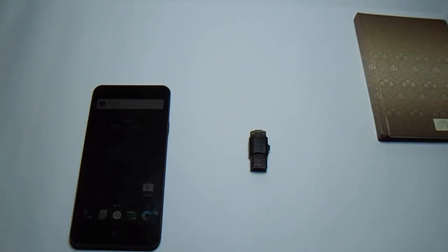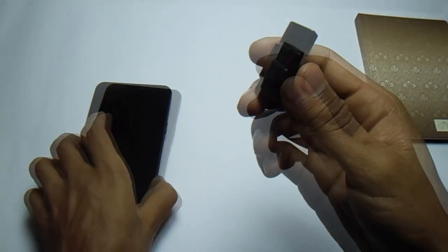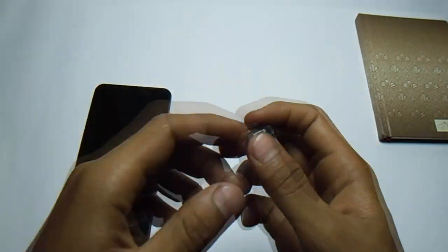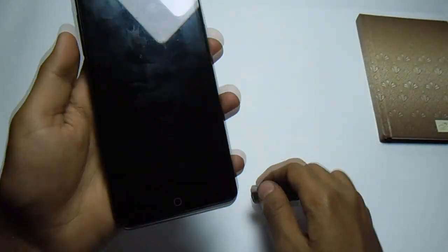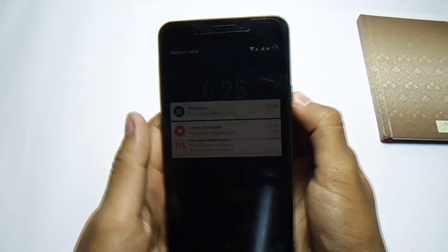My name is Muhammad Shaqib and this is Master Tech. Today I'm going to show you how to install Leva OS v6.5 on your Eureka. First thing you have to do is download all the files — links are in the description — and put all the files onto a pen drive or memory card. The second thing you have to do is power off your device.